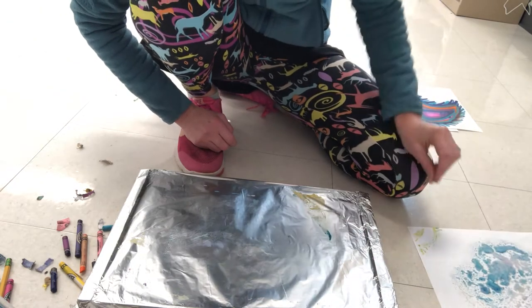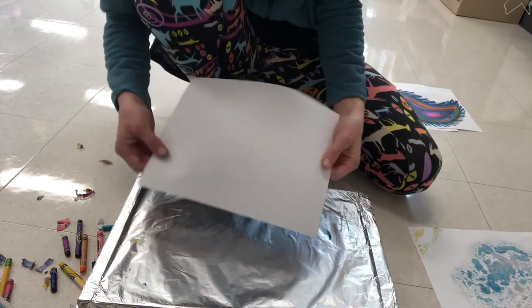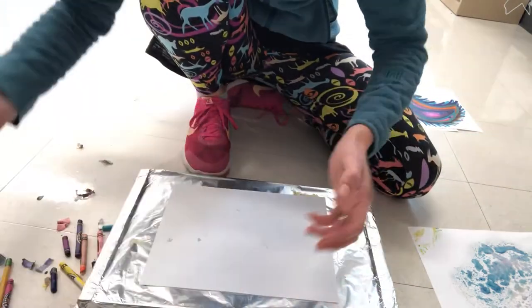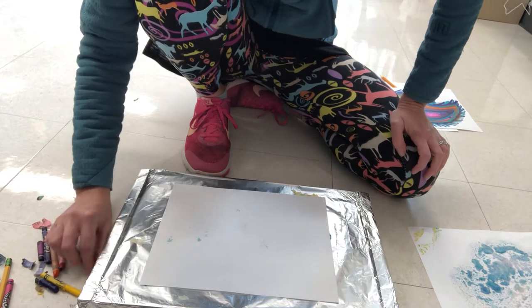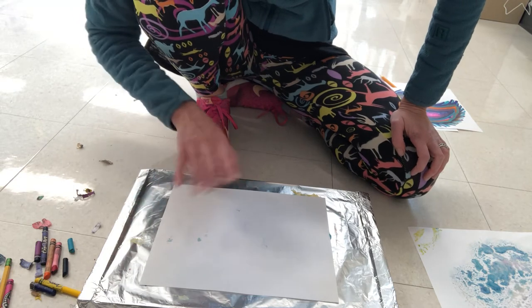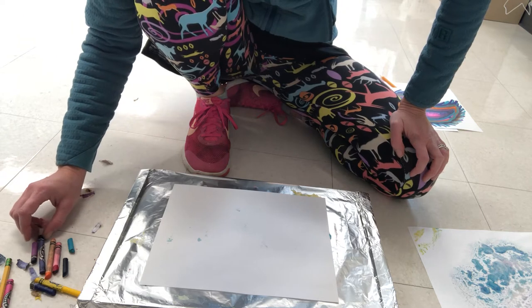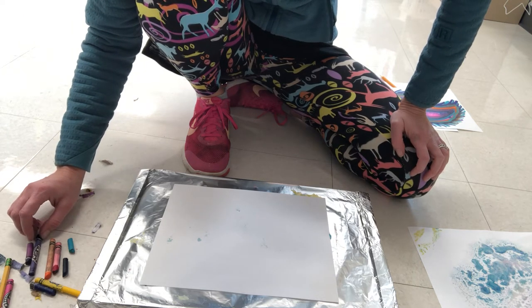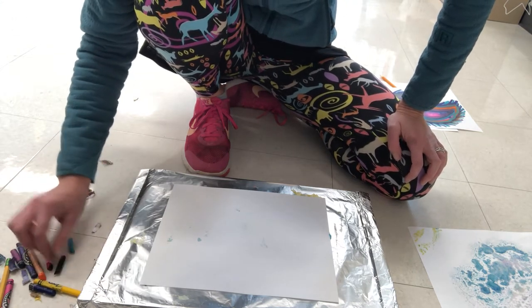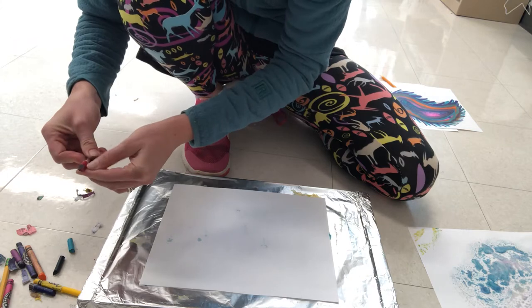I'm going to show you a couple of different things. You just need regular printer paper and some crayons — I'm going to use a bunch of old crayons because you don't need anything fancy. One thing you'll notice is that cheaper crayons don't work as nicely as more expensive ones. The Rose Art and Crazy Art crayons are not as intense in pigment or color as the Crayola crayons when you melt them, but they still definitely work.